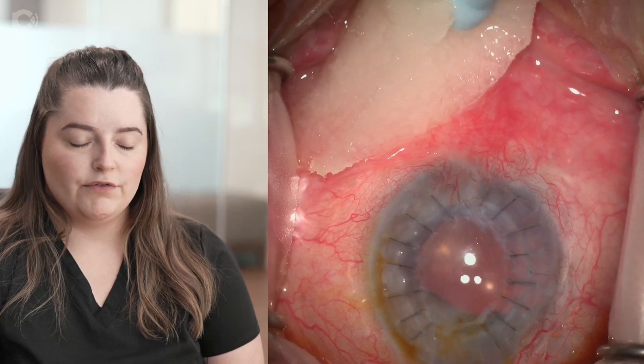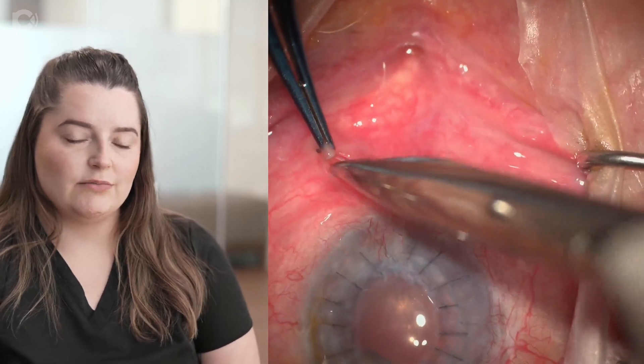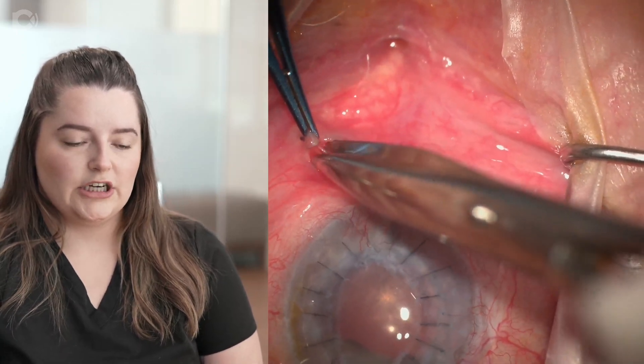Sometimes you are going to have to move the wax cell a bit more inferior in case there is some growth on the nasal aspect, such as a pterygium.